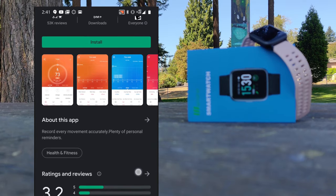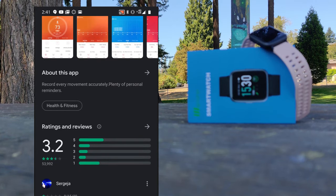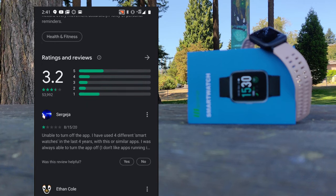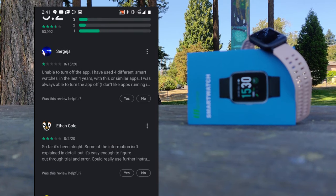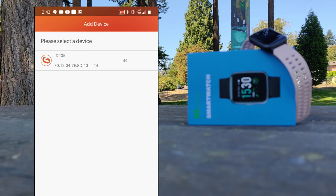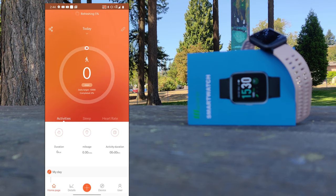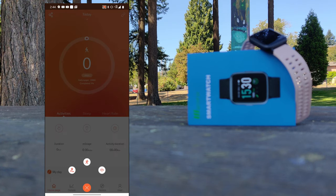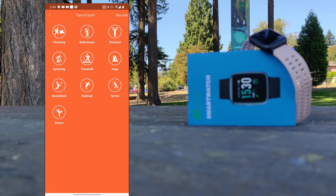We download the application that seems to be fairly universal between all of these generic smartwatches. It has somewhat questionable reviews, but in my experience it seems to be a fairly decent application. Pairing the device is pretty straightforward, and once paired you're met with an interface similar to any other fitness app, with the ability to start workouts, set goals, and change other settings such as notifications and connecting to your preferred music application.